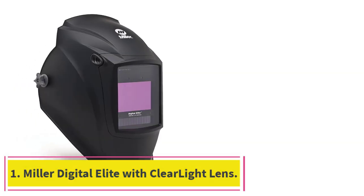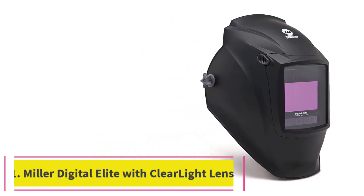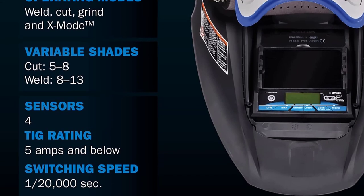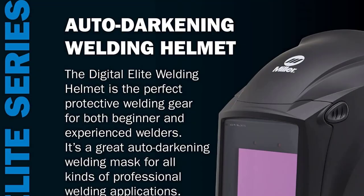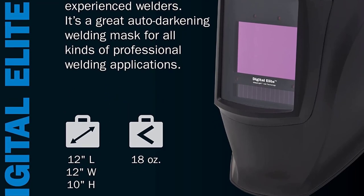Starting at number 1: the Miller Digital Elite with Clear Light Lens. The Miller Digital Elite is my overall top pick as it combines useful features and durability with an affordable price tag. It's suitable for TIG welding on low amperage, offers a clear view of your work, and comes with a bunch of operating modes that you can switch between as you weld.